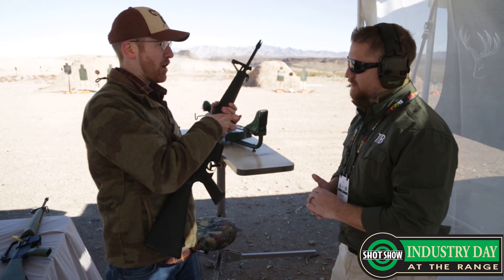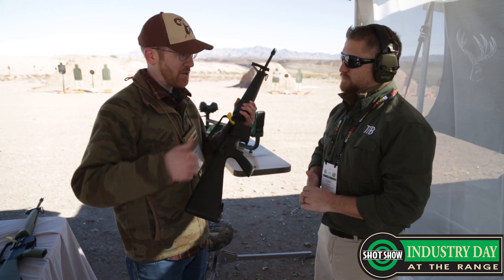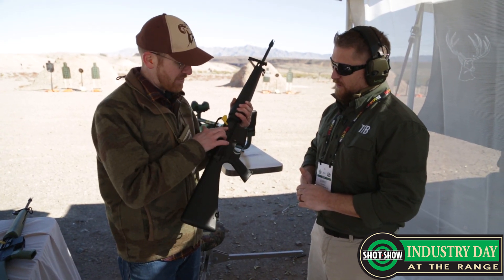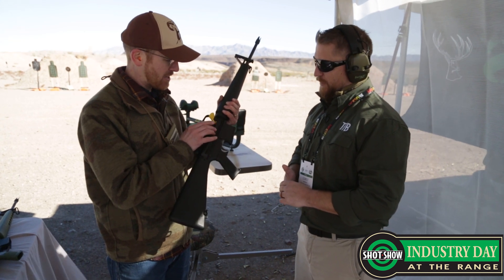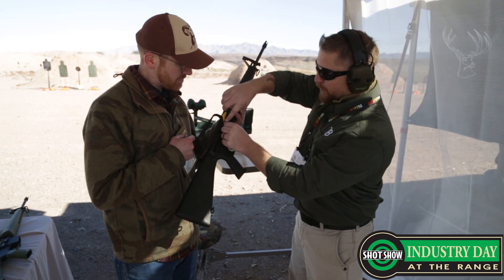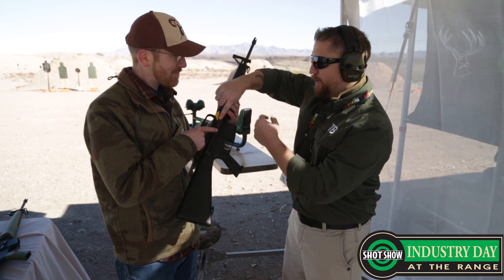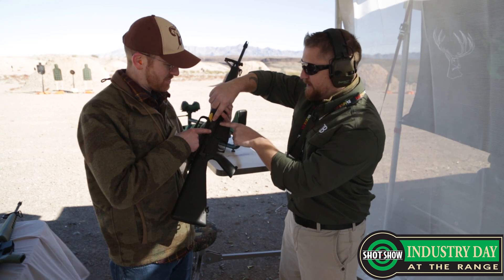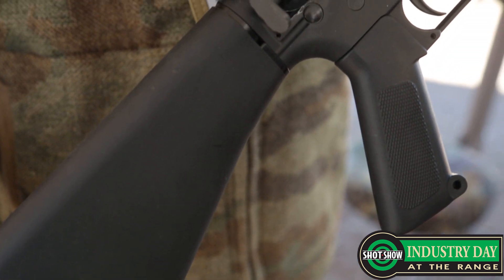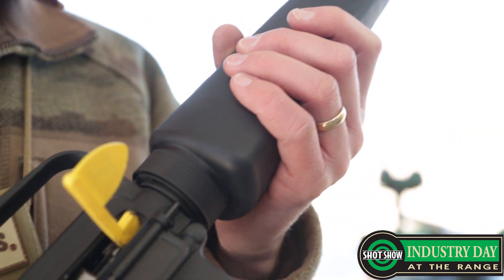Right here we have the XBRN16E1, basically a replica of the XM16E1 — the transitional model between the 601 and the classic M16A1. You'll see some differences: it has a partial magazine fence. Just for viewers who don't know what we're talking about, the original ones were slab sided. At some point people were losing their front retention, their front takedown pin, so somebody had the brilliant idea of retaining it. And then later, as we'll traditionally see, you've got the full front fence.